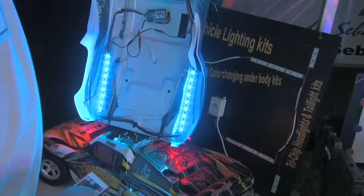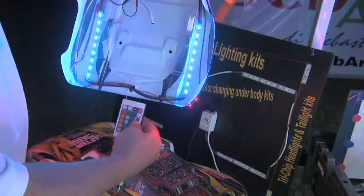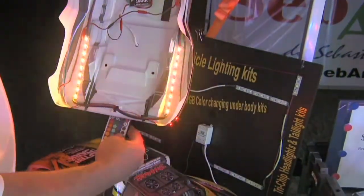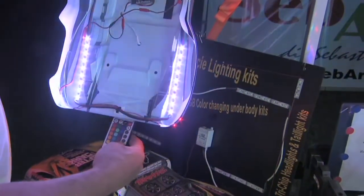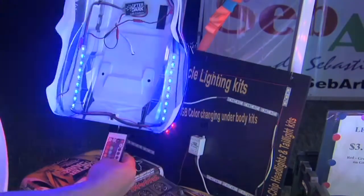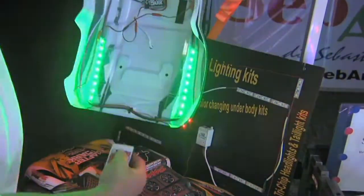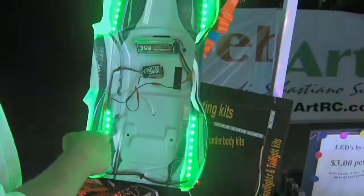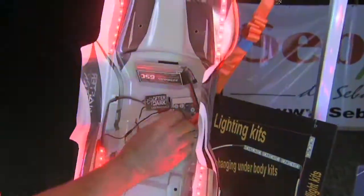There are also four preset programs. The first steps through all seven colors. The next we call 'breathe,' where intensity goes up and down. The third is a slow fade through all seven colors. The fourth we call 'fast snap' — it goes through red, green, blue rapidly and will give you a seizure. You can turn them on and off with an infrared remote control. Plug and play — just solder up your connections. Comes with the remote and the controller.